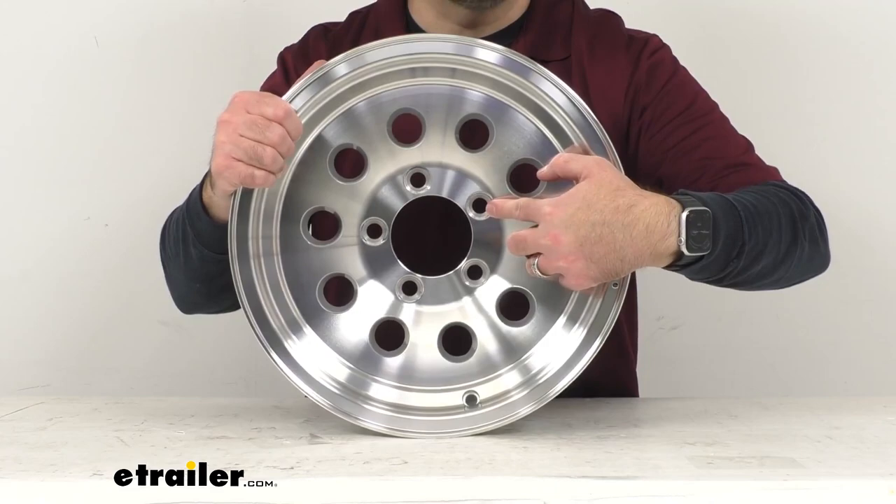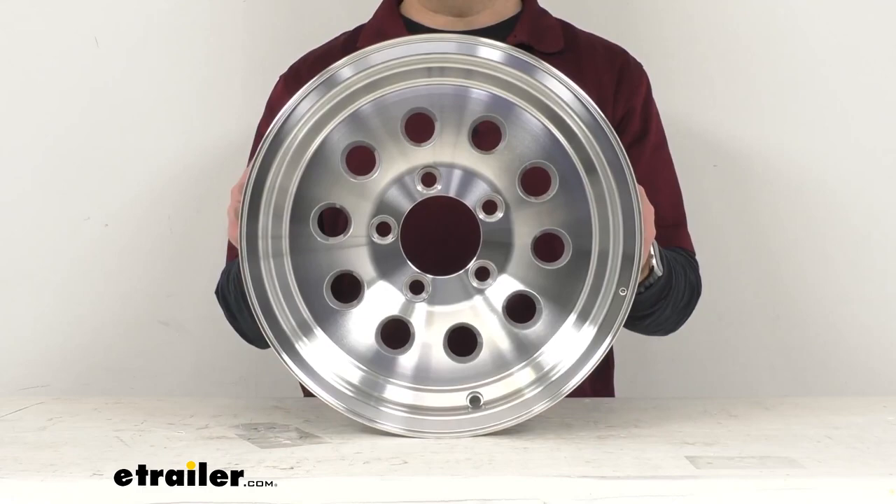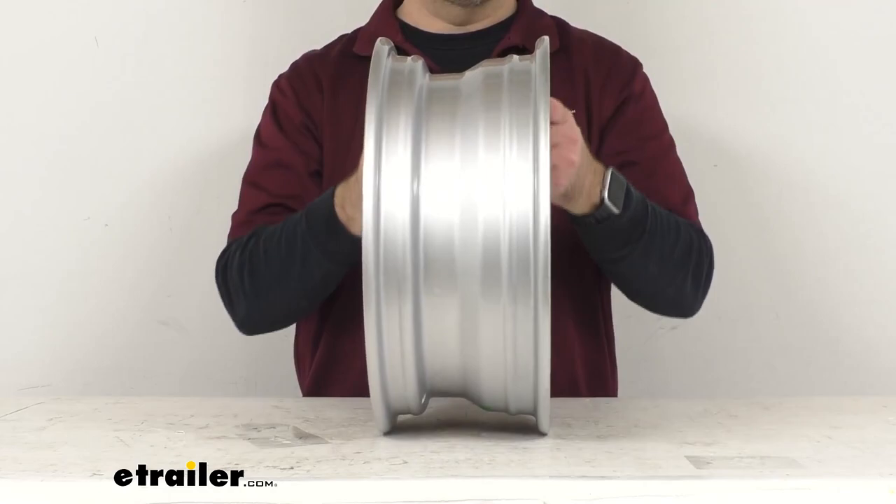This aluminum wheel features improved clamp force technology, or ICF technology, which helps keep your wheel securely in place, creating a bulletproof joint between the wheel and the hub when properly installed. So no need to re-torque after the initial installation.